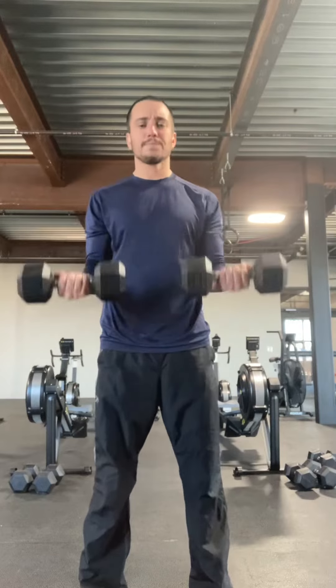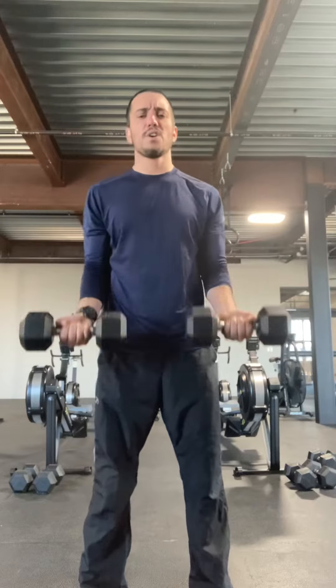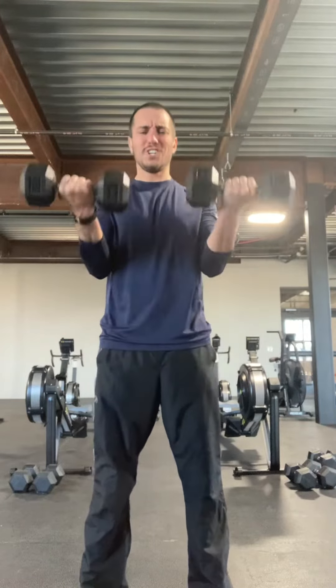From halfway down: one, two, three, four, five, six, seven.